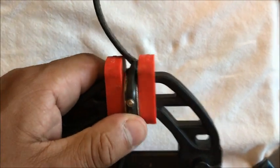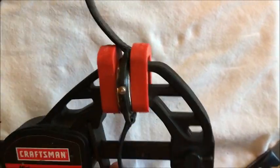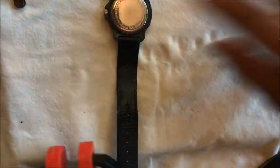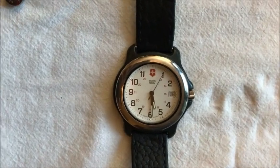It can be a little tricky getting it lined up, and when you hear a little click it means it's ready. And you can see it's running now.